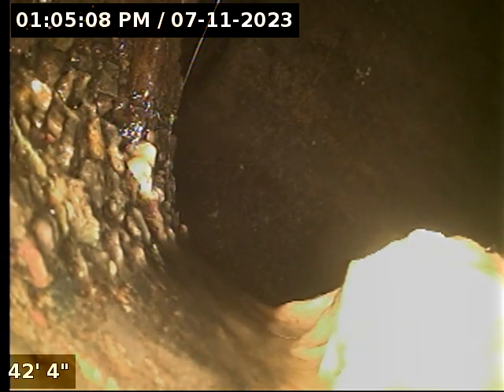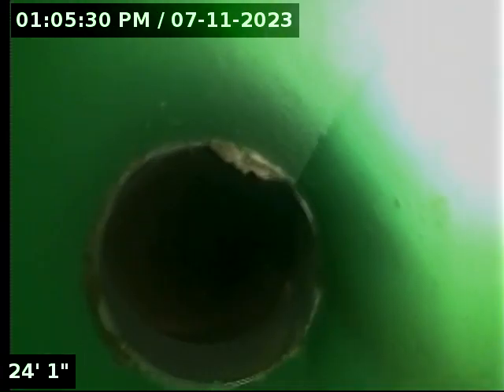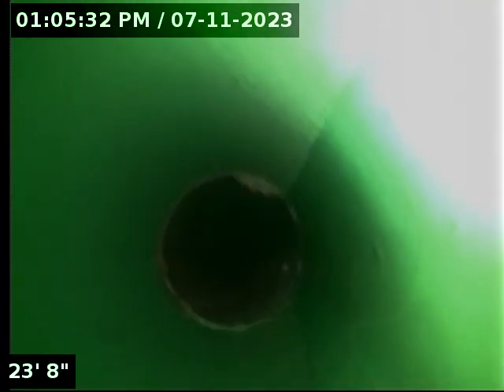I have let the water have a chance to drain. Now I'll return back. Here at the repair.